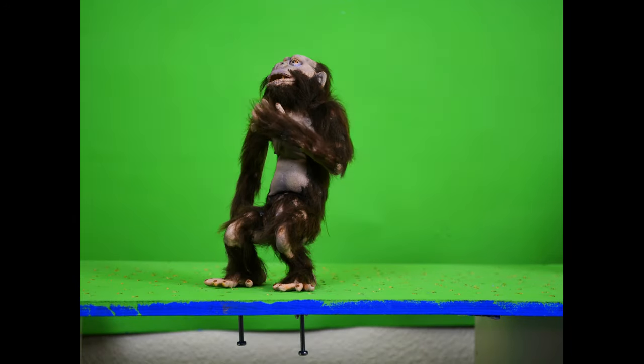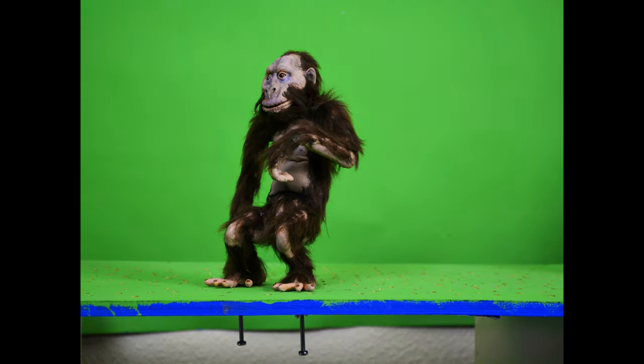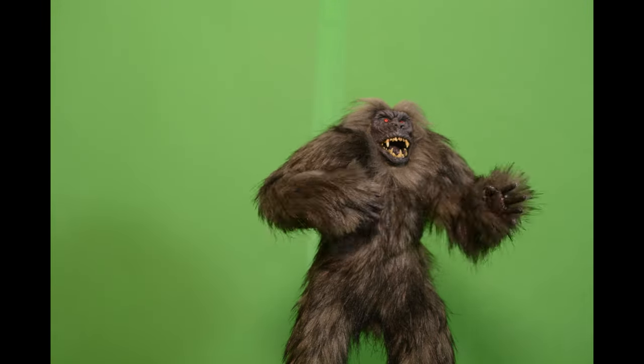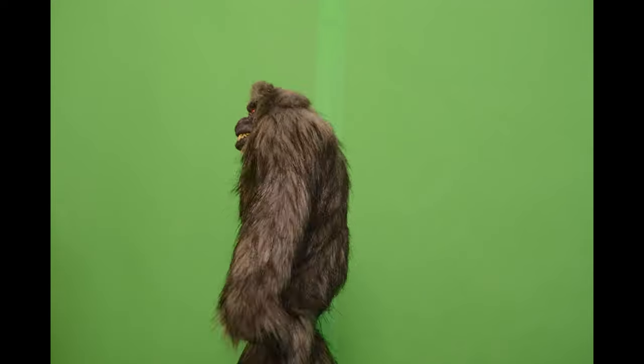Someone asked me in a video comment if I'd consider making a how-to video about adding hair or fur to a puppet. I do have a few behind-the-scenes shots regarding that, so here we go.